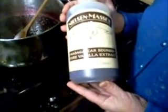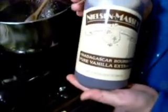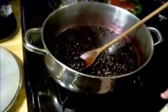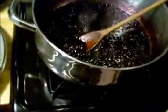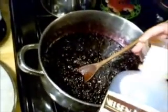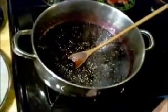My husband got this for me for our anniversary — it's Madagascar bourbon pure vanilla extract. This stuff is wonderful, it's like the best vanilla extract you can buy in the world. To be pure vanilla extract it has to be at least 35% alcohol, and you can use this in sweet and savory dishes. This bottle will probably last me for the rest of my life. I'm gonna add just a little bit — I don't want to take away my blueberry taste.